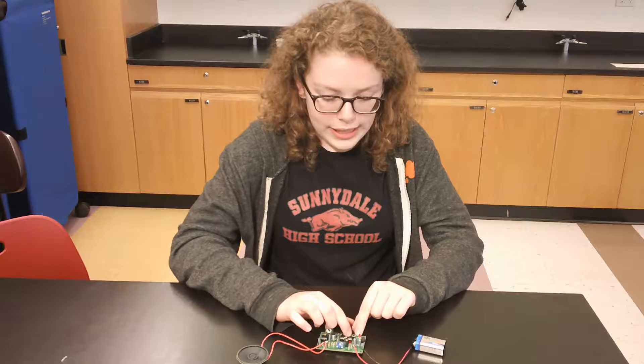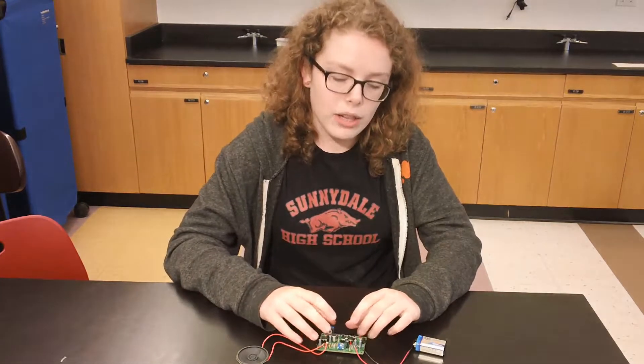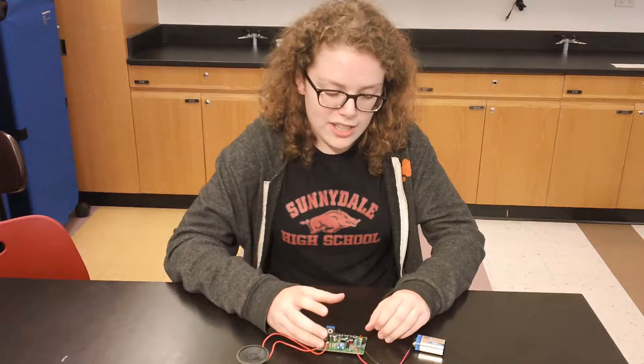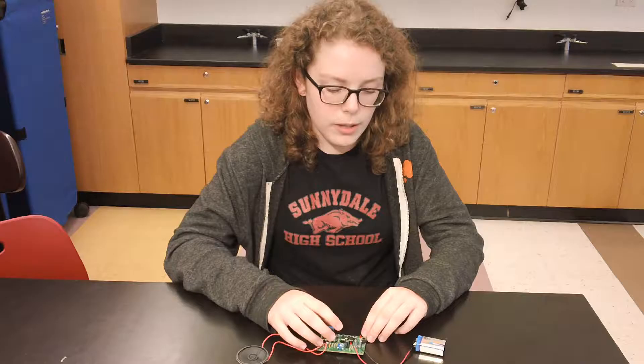There are two LEDs — one of which tells you whether the board is getting any power and the other tells you if the microphone is picking up any sound. They look just like little light bulbs and they basically act like them except they have semiconductors instead of filaments.